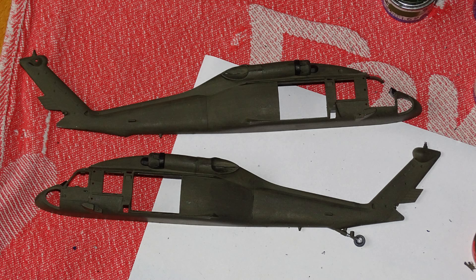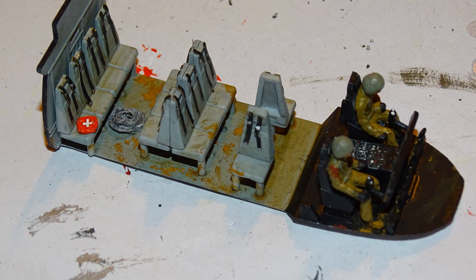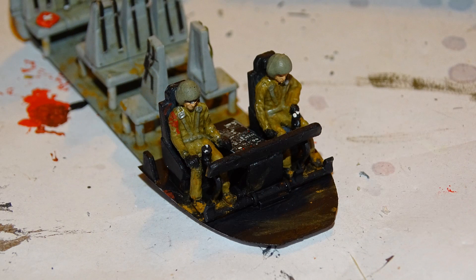The work on the Black Hawk also continued. I finished the soldiers — some of those guys are even wounded, so I had to create some medipacks that you can see on one of the seats. One soldier is in the desert, and I think the pilot on the right side is also wounded in the shoulder.